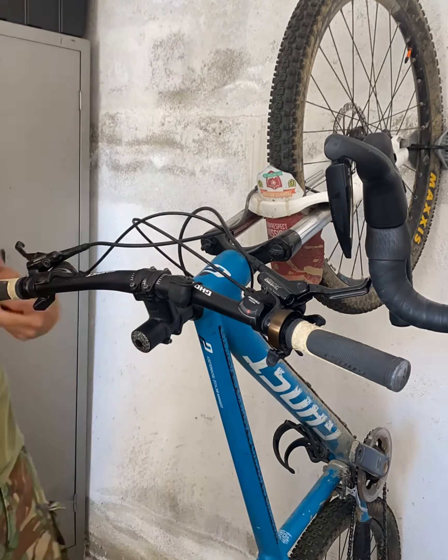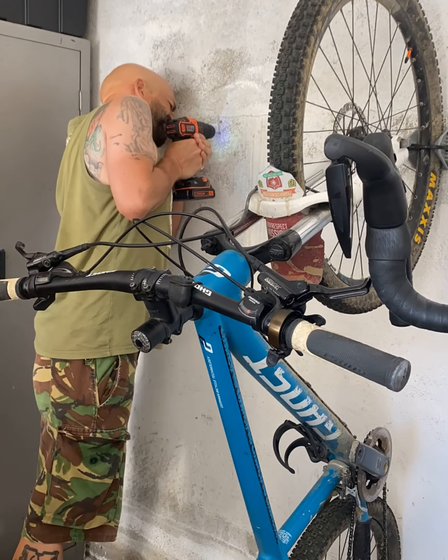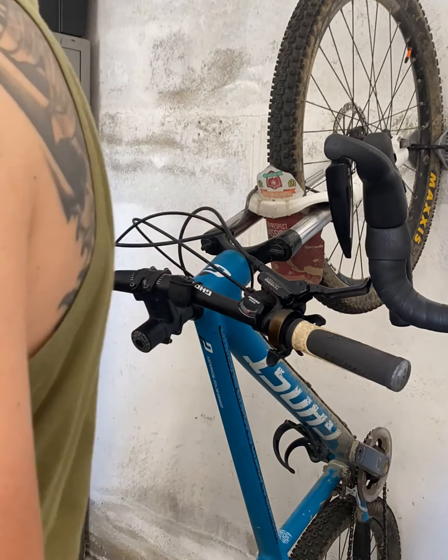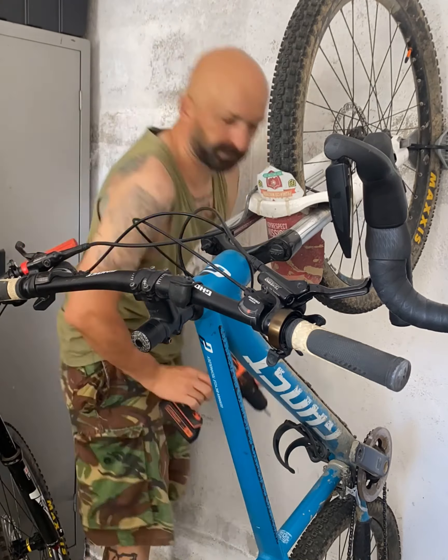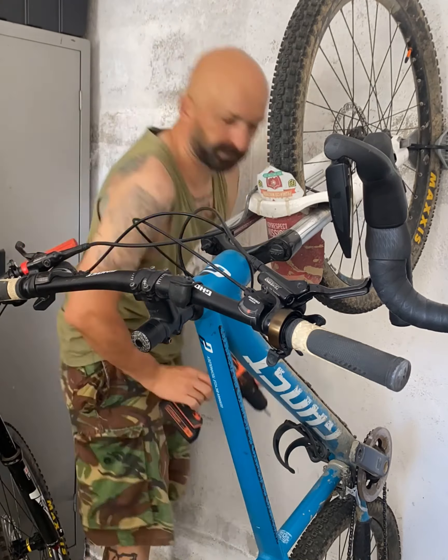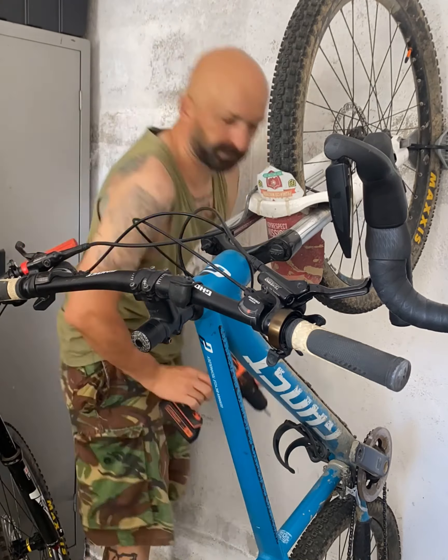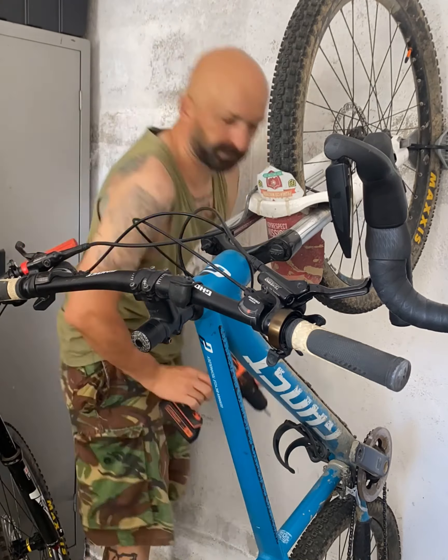As you can see, it's a little bit wide. So we take one of the holders a little bit in, tighter, and then we put our bike in again. As you can see, it stays up.